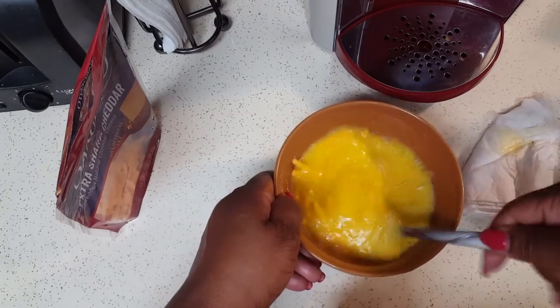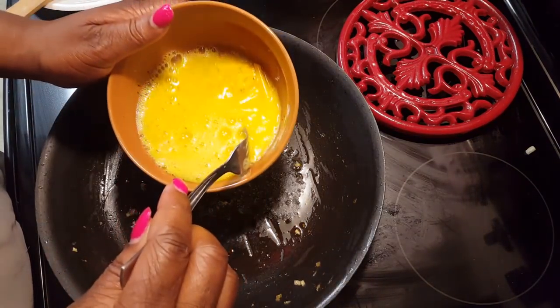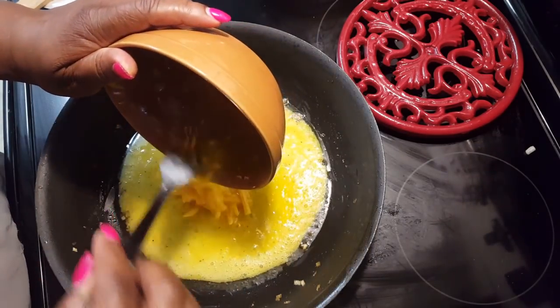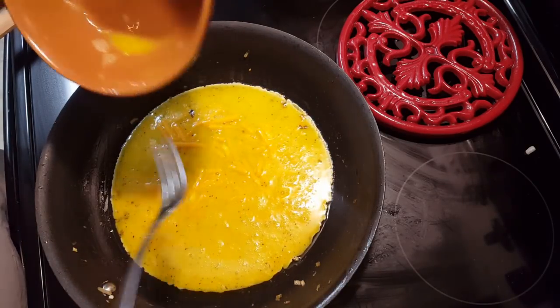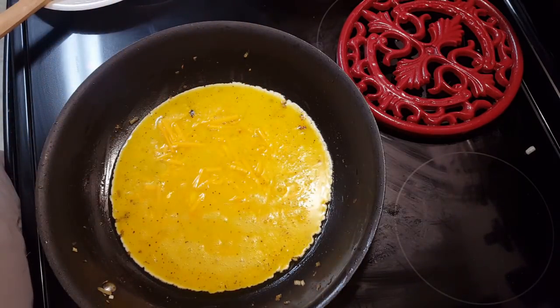Alright, let's go to the stove. I'm just going to pour that in there. Spread that cheese around. And then you start adding your other ingredients.